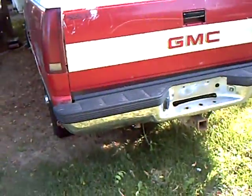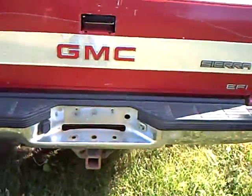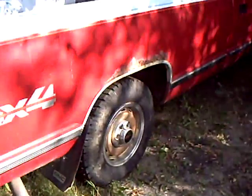Hello, Smooth here again. 89 GMC on my yard here. It's an old 4x4. I traded it off for a couch, actually.